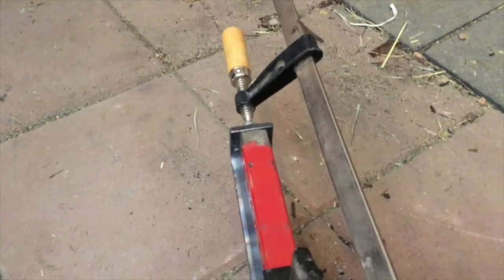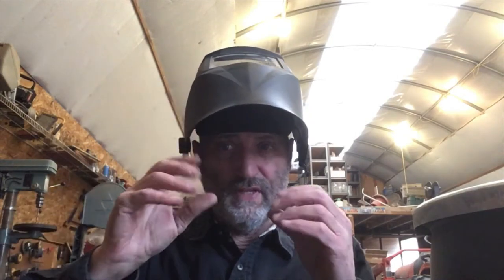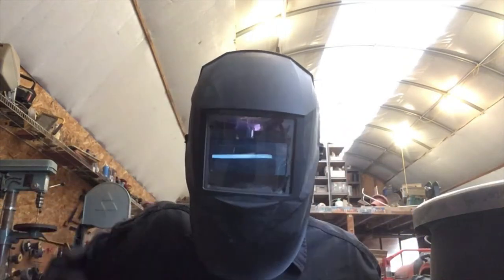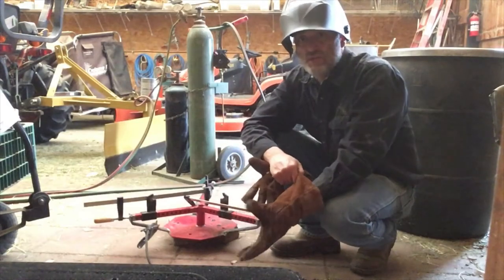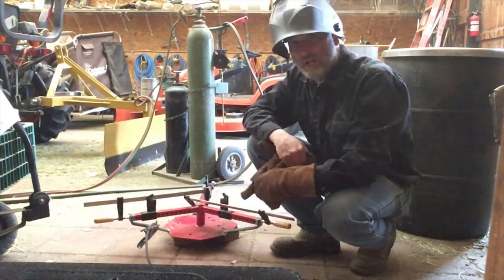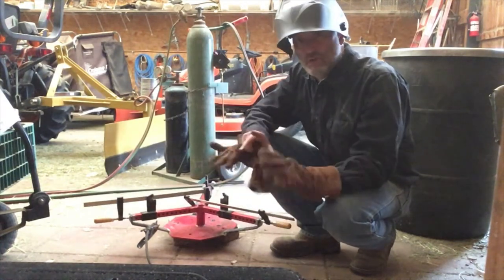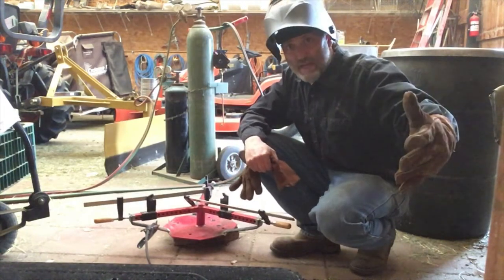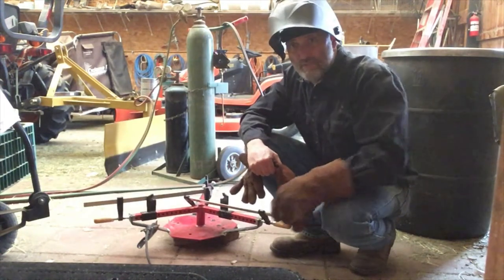Now what we need to do is hook up the wire feed welder. The welding from the wire feed is very hot and extremely bright, so we have to use a welder's hood so that it doesn't burn your eyes. You want to make sure that if you ever see anybody welding like this, that you don't look at the light, because even though your eyes are running, that light will very badly hurt your eyes.